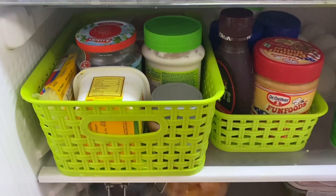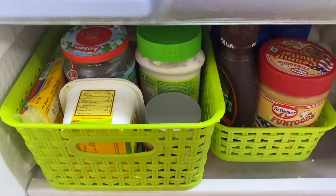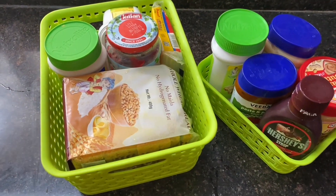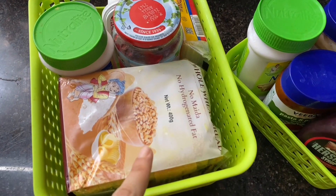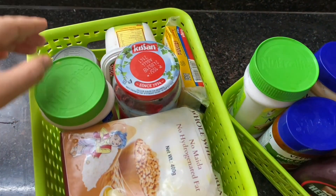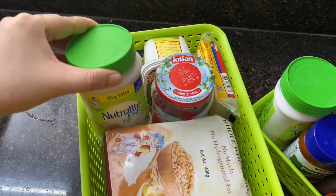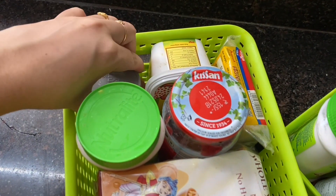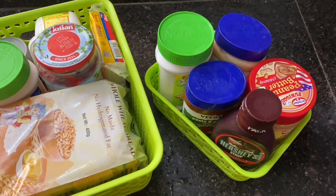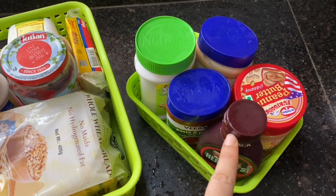In the upper section you can see I have put two baskets, which I purchased from Star Bazaar. I have also seen them in my previous fridge organization video. Basically I have made this a bread basket — it has related items like butter, jam, and cheese. In the small basket there are also items we use to eat with bread.